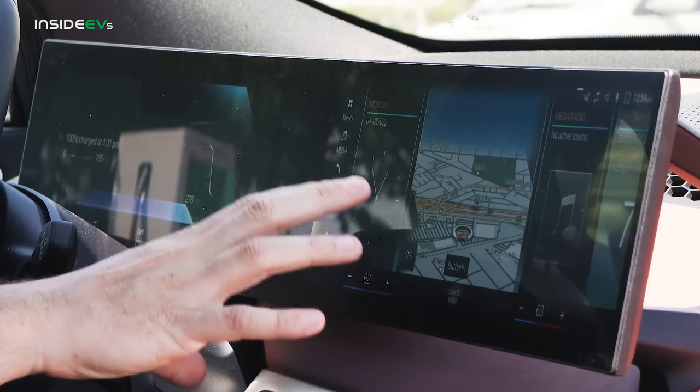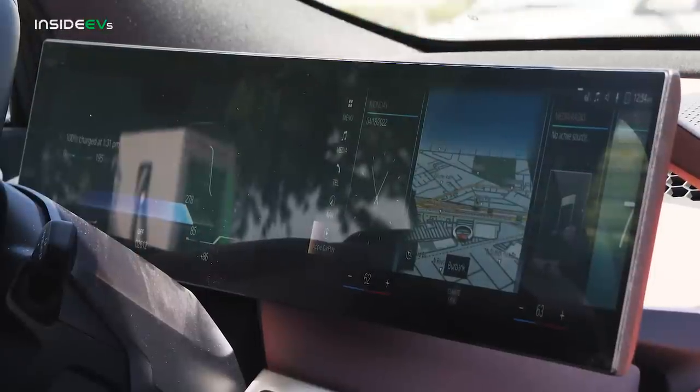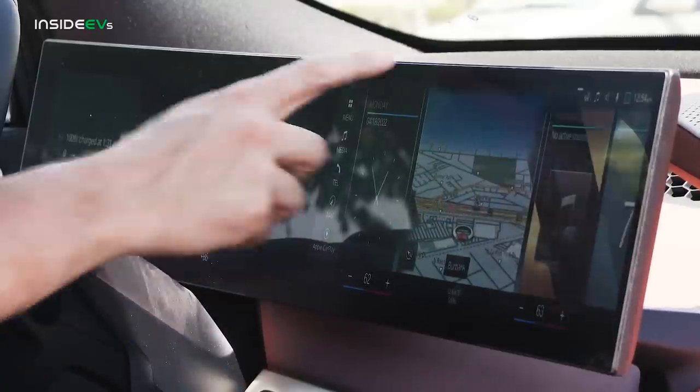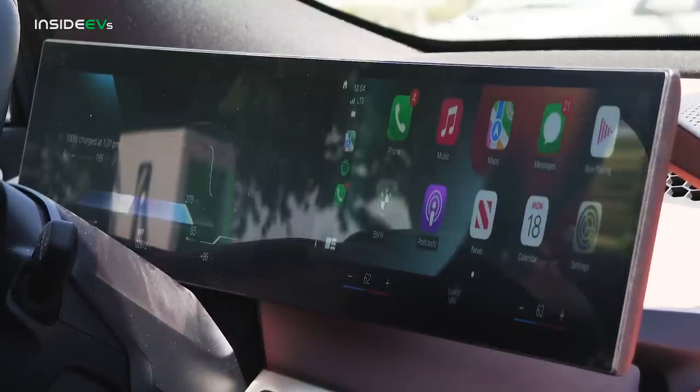There's a 14.9-inch center touchscreen and a 12.3-inch digital instrument cluster in front of the driver. I've been using this as a touchscreen the entire time because it's just the easiest way to interact with it — navigation and everything is really close and easy. I also like Apple CarPlay here with wireless integration, and it takes up the entire screen. There's also a neat wireless charging pad down below. When it comes to the tech suite, it's one of the iX's biggest strong points.